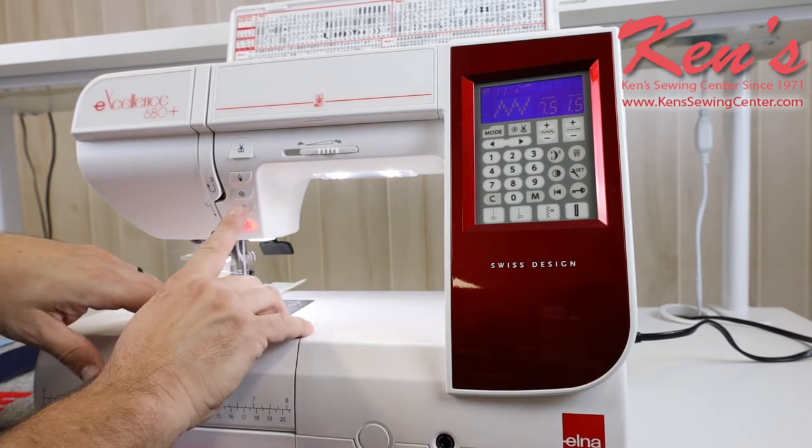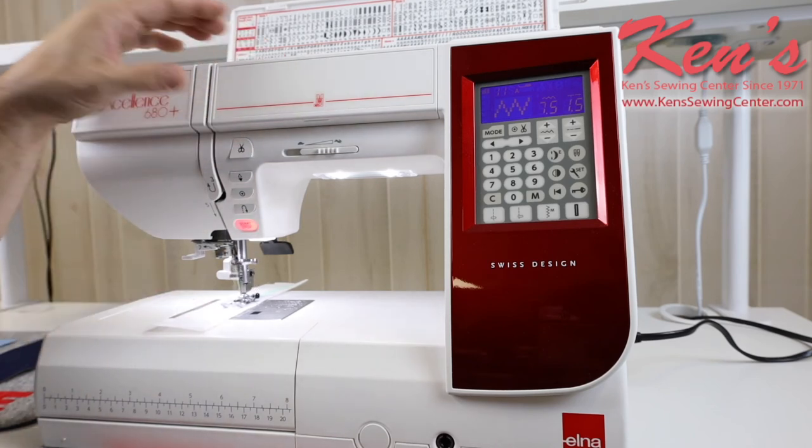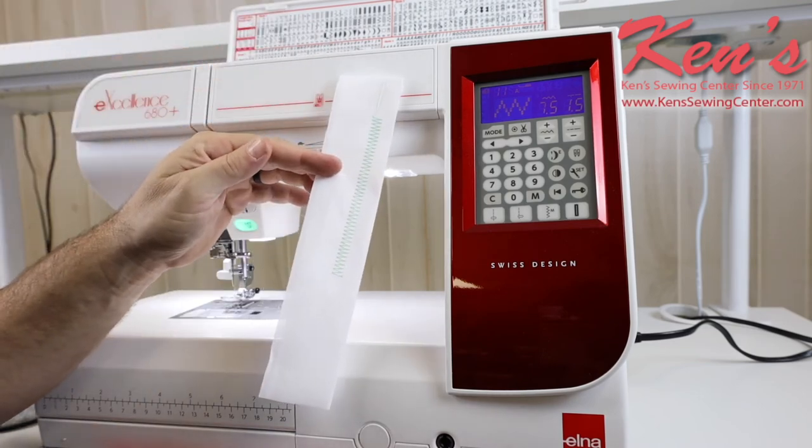When I get ready to tie the stitch off, I can just hit that auto lock button and it's going to tie that stitch off underneath for me. I can hit my scissor and it's going to snip the thread for me, and that makes it really easy and more enjoyable sewing.